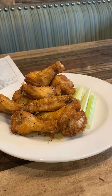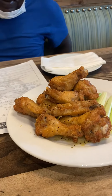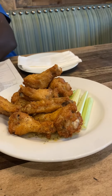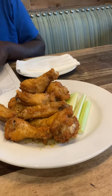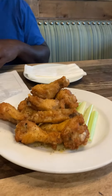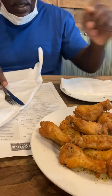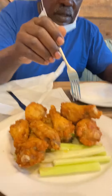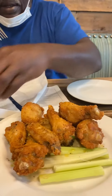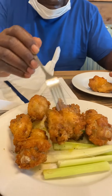Thank you for watching my channel. As you can see, we got our appetizer down here at the beach house in Jackford Island — that is lemon pepper wings as our appetizer. So let's dig in and let's see how this tastes. I think this is ranch. How many pieces we got now?